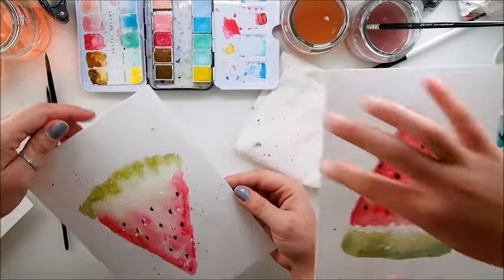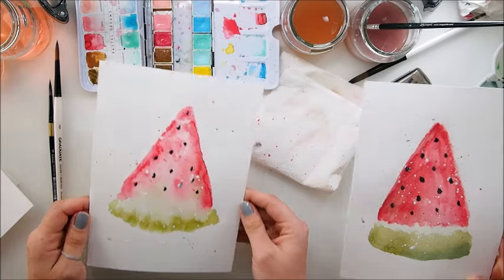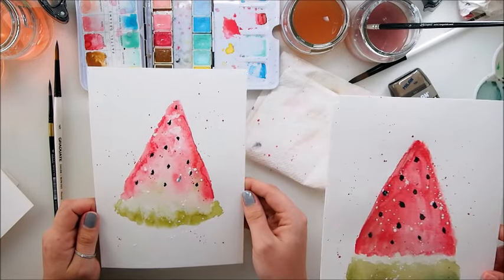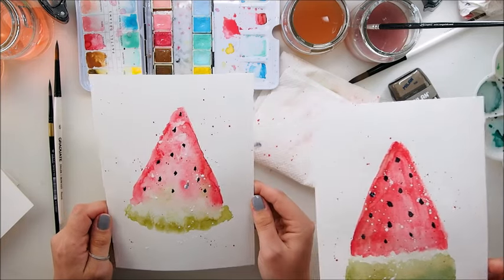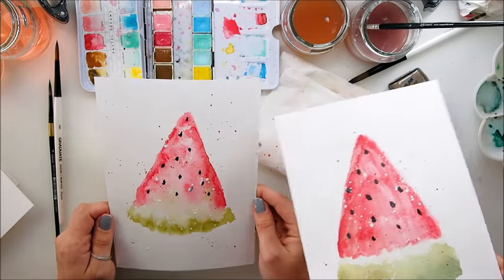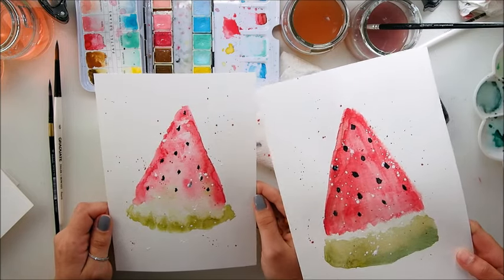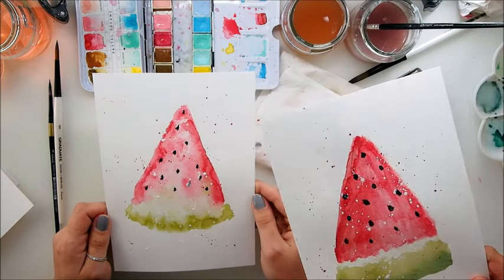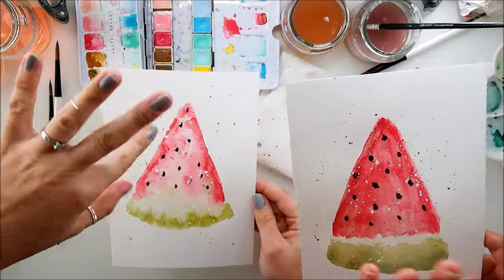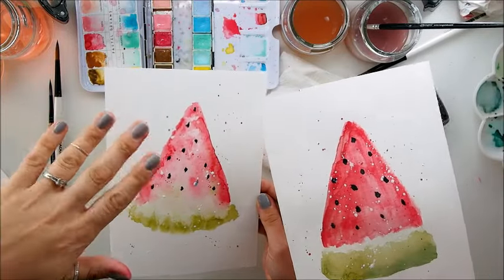Thank you so much, guys. We hope we enjoyed — we enjoyed you. We inspired you. And we hope that we made you feel happy after watching this juicy YouTube video. Juicy — where did you get that from? Watermelons are juicy. They are. I love you. Shall we paint something else quickly before the Hannah Banana wakes up? So we shall say goodbye. Thank you so much. Till the next time. Bye. Happy painting. Happy painting. Bye bye. Juicy bye.